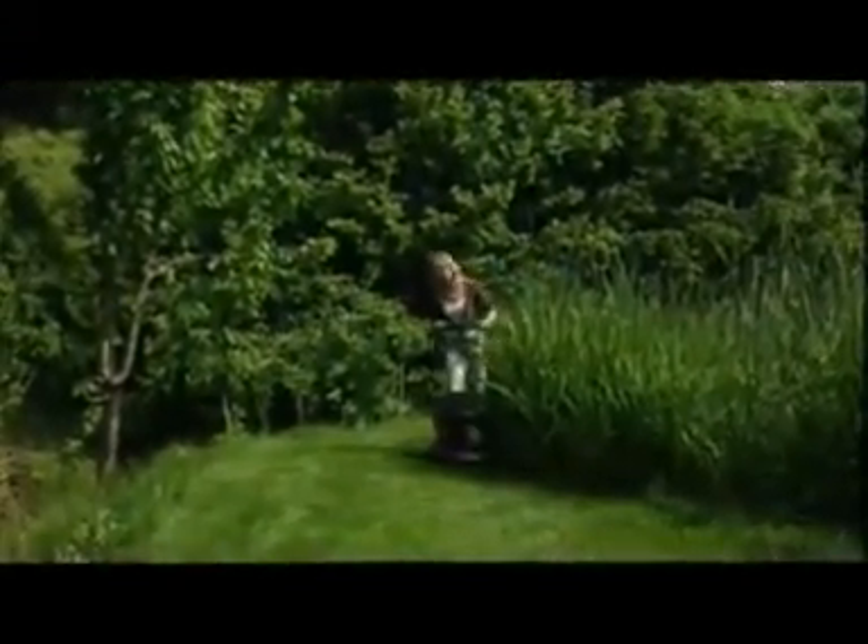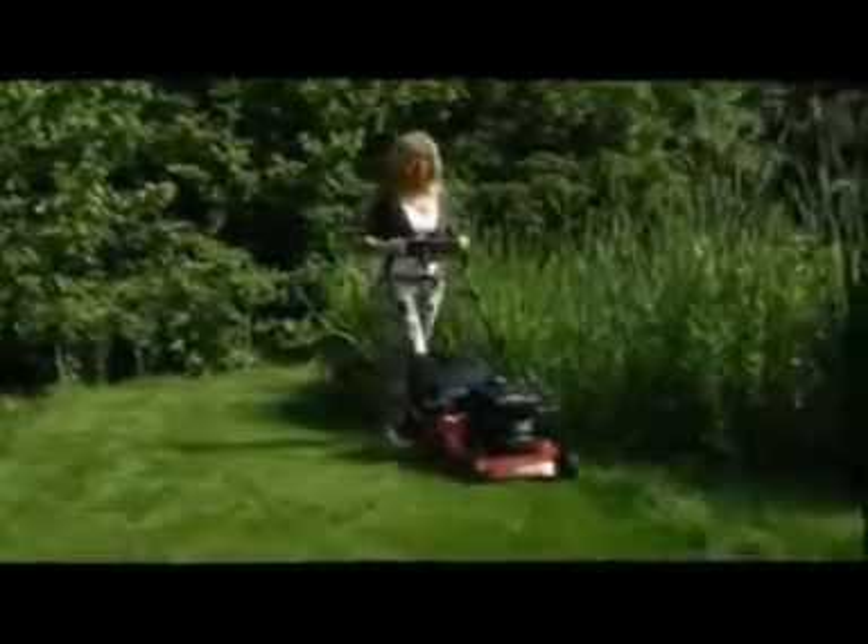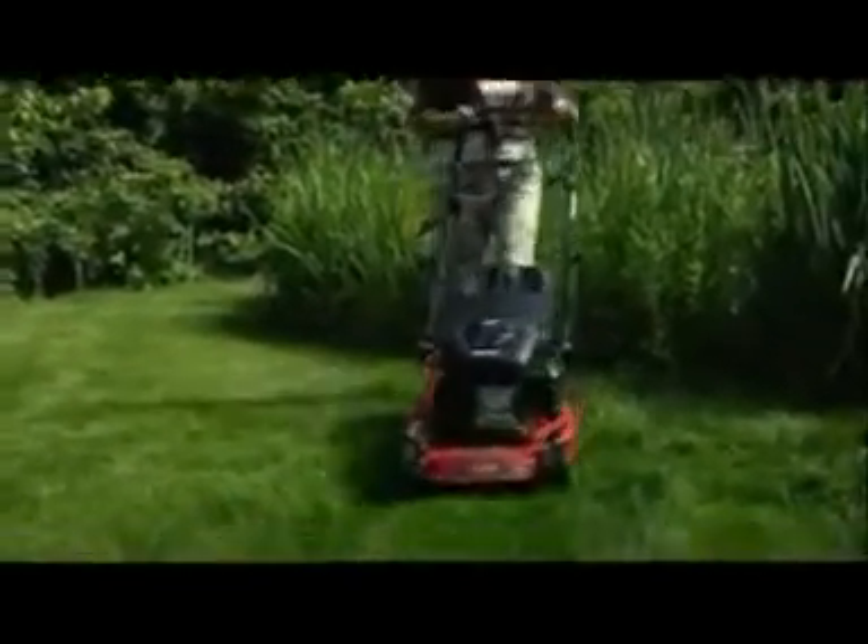Although four-wheel mowers give an excellent finish on all types of lawn, you may be the owner of a fine lawn and want those classic stripes. If so, you'll need a mower with a rear roller. Let's take a look at the Mountfield range of petrol roller mowers and the finish they provide.